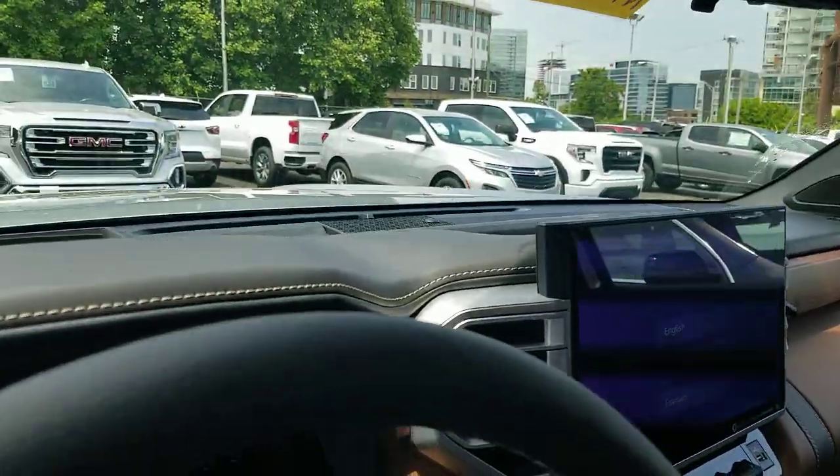Hey guys, Steve Walsh, Beeman Toyota in Nashville. Want to show you the HUD system on the new 2022 Toyota Tundra. You have a heads up display that is available on some of these vehicles — definitely not on all of them, but it is on some of them. So wanted to show you this and how to adjust it.